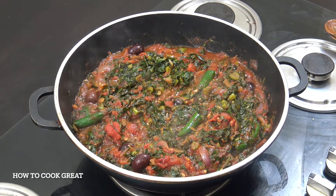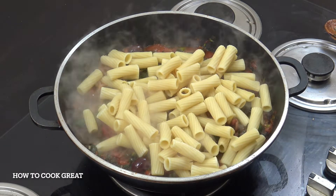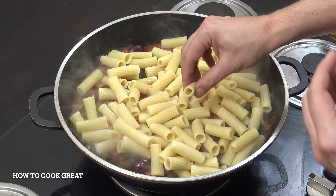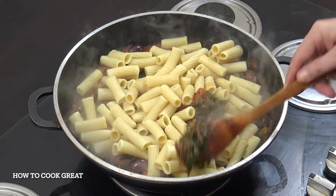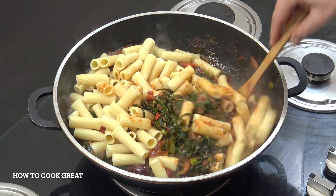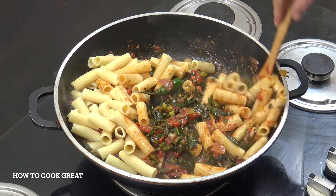Pasta time. I'm using rigatoni today. I've got about five cups of cooked rigatoni, but when I say cooked, it's slightly under — al dente, as they say. That's because we're going to be cooking this pasta in here for another five or six minutes. You really want to get it involved, get that sauce in and around. And then that's it — job done. I'll see you at the table. Beautiful stuff.